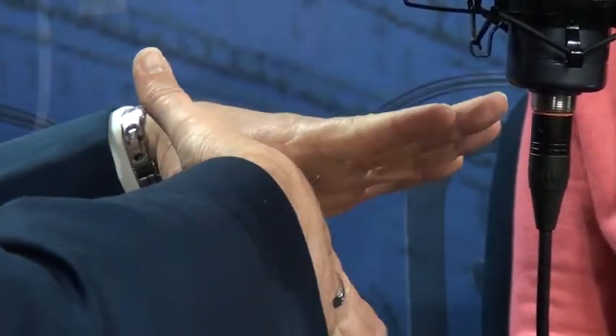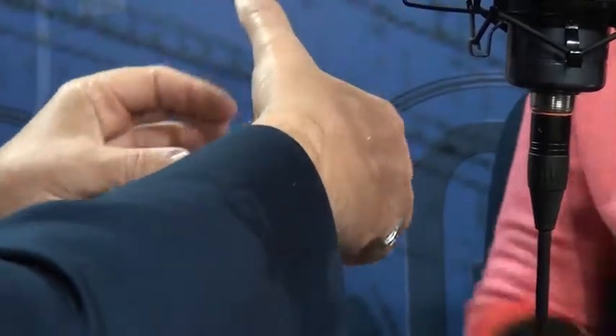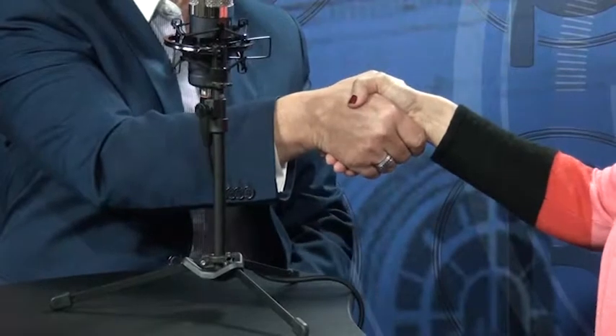The five steps are: a dry hand, eye-to-eye contact, and then the third step is web to web. So often if you don't go web to web, you end up grabbing the person's fingers. When you go web to web you get a more solid handshake — notice how going web to web makes the difference compared to just grabbing fingers.